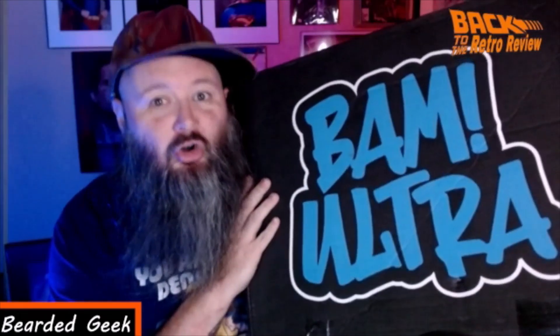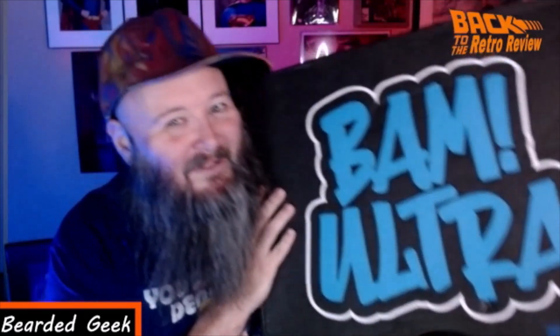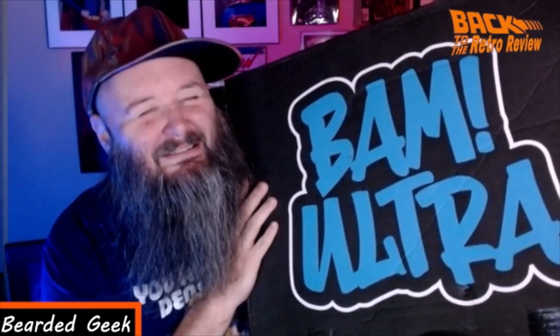What's up everybody, welcome back to the Retro Review! Today I've got something special for you — I have the BAM Back to the Future Ultra Box. Come on, guys, I've been waiting for this one. Let's bust her open and see what's inside. Let's go!